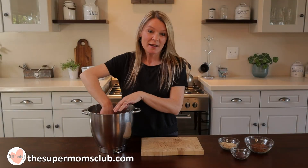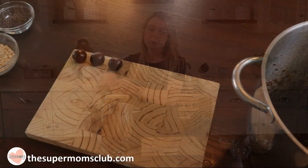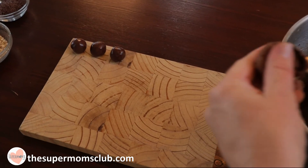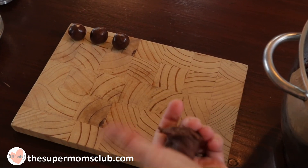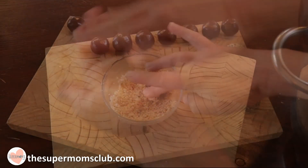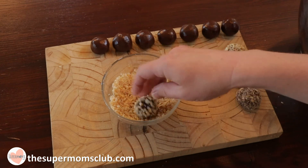My mixture is out of the fridge and nice and cold. Using just a normal measuring spoon, I'm going to spoon out the mixture and roll it into little balls. Then they can get coated in my first topping, which is going to be the nuts — just gently roll them around and they'll pick up all the nuts.